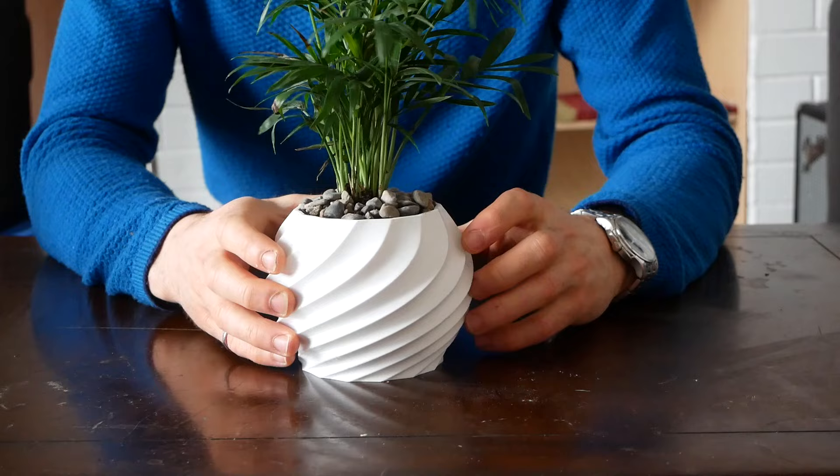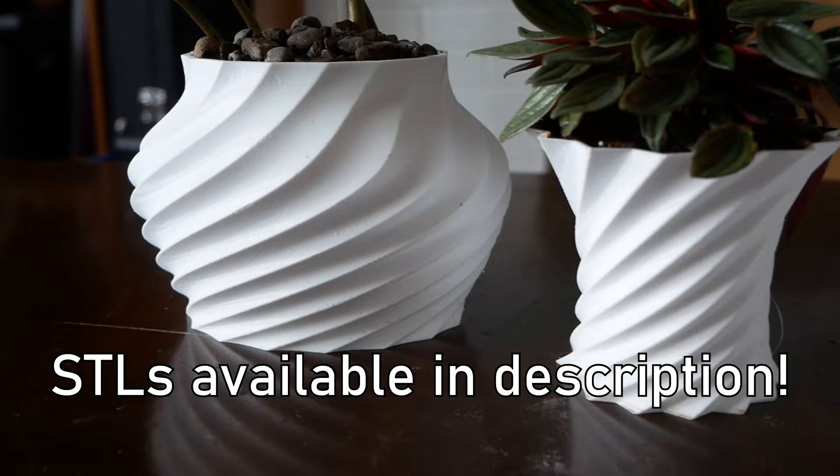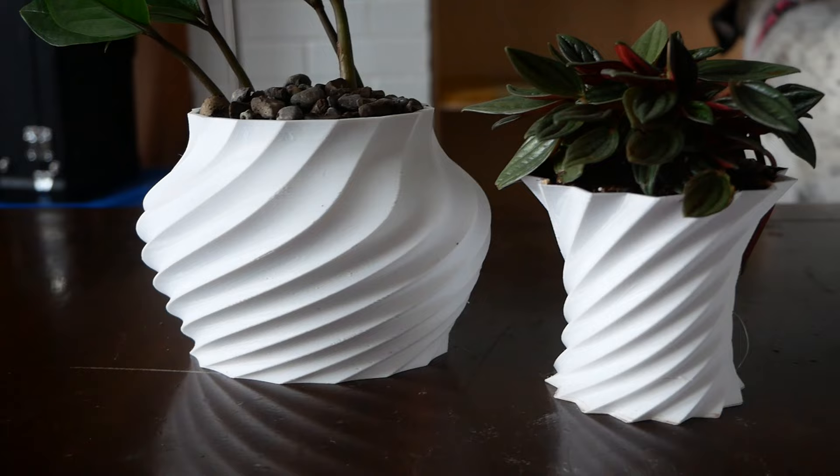Today I'm going to show you how to design sculptural 3D printed pots in Fusion 360. We'll go through each step of designing and printing this pot, and you can use this process to make any shape that you can imagine. If you want to print these particular pots, the STL files are available through the link in the description.